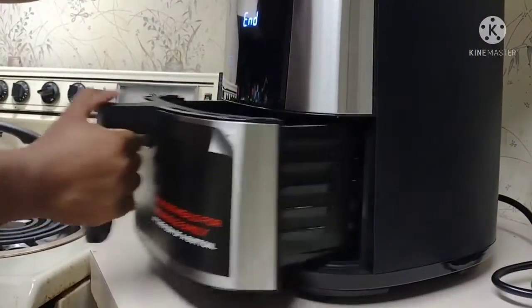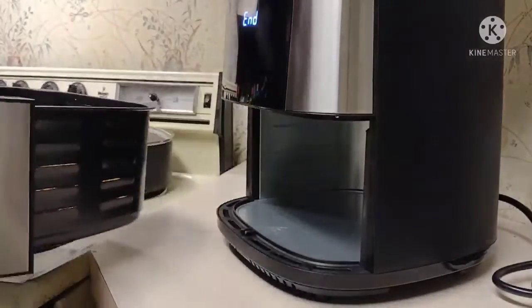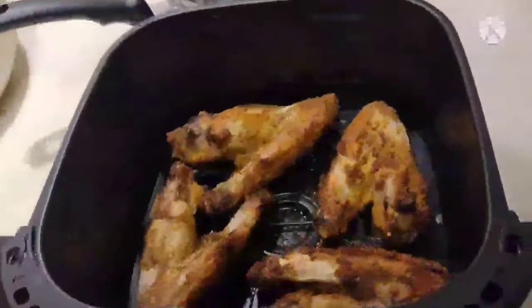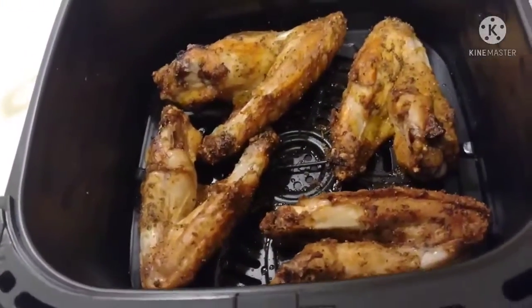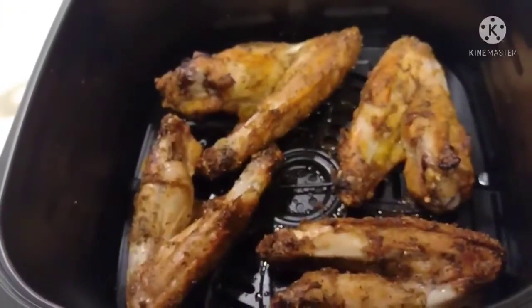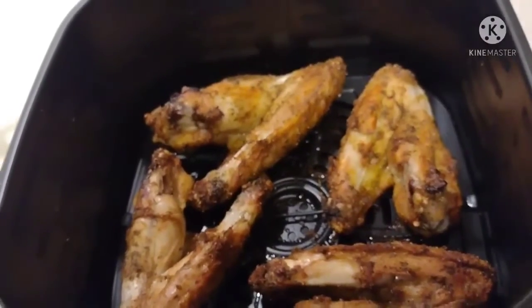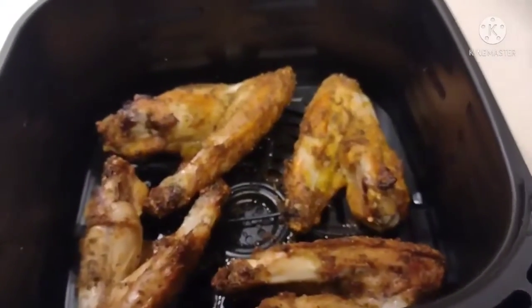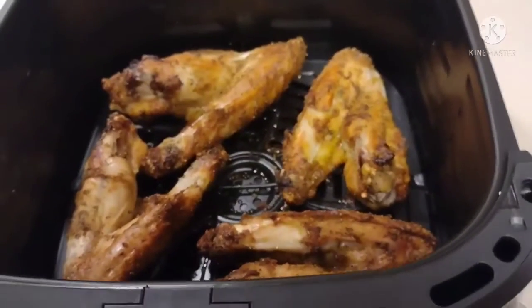All right y'all, we are at the end of the cook. Right now we're gonna show you the final result — there it is baby! Air fried turkey wings. Y'all, they were so good. I was so impressed by it.